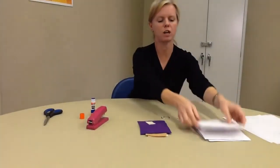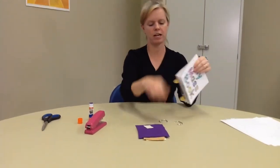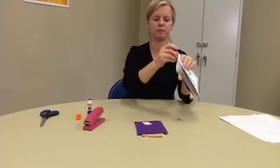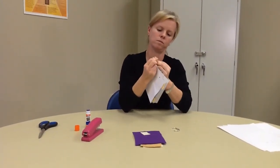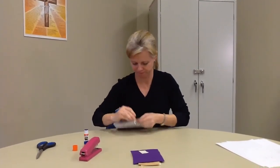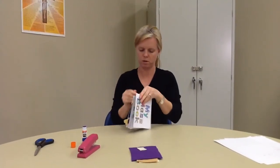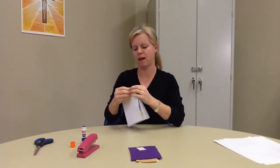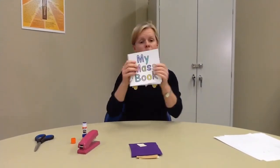Make sure they have holes in all of the papers. Then take your binder clips and slip them through the holes — number one and number two. And then you have your book. You can take it with you to mass, you can follow along, and it goes in order of the mass.